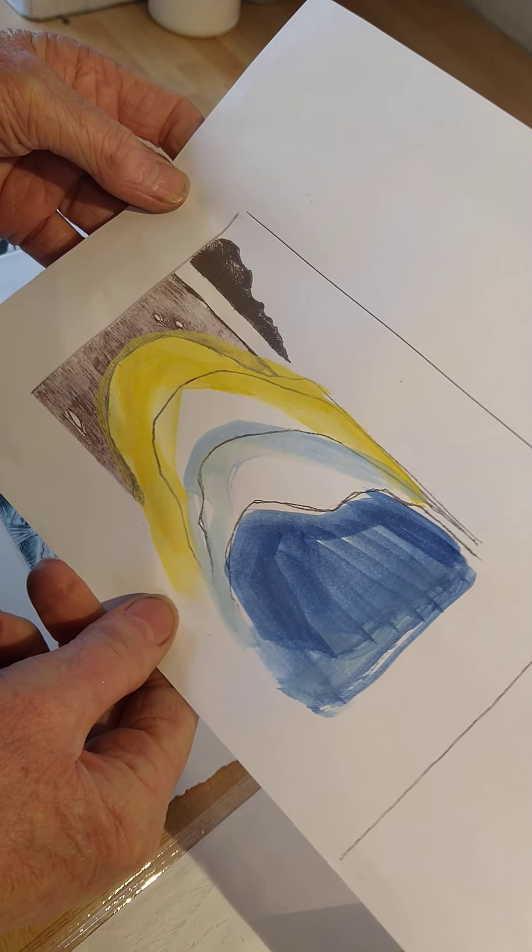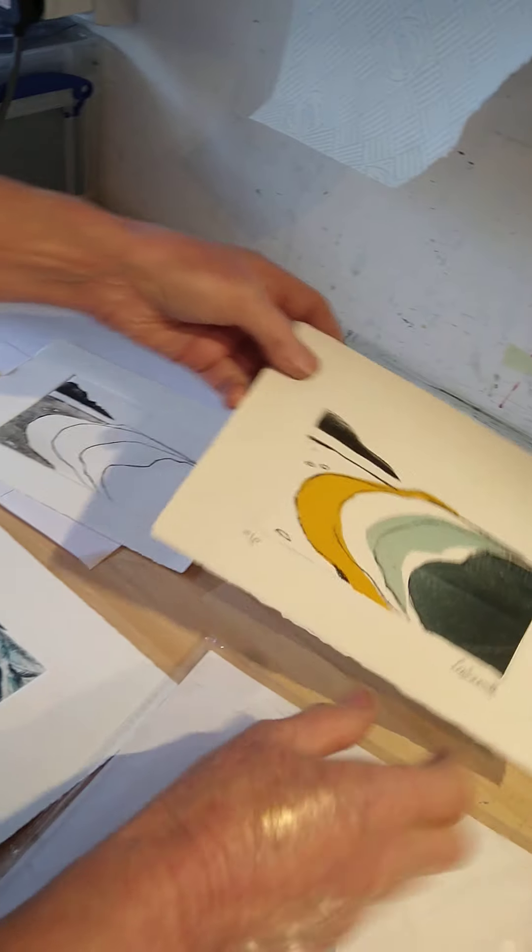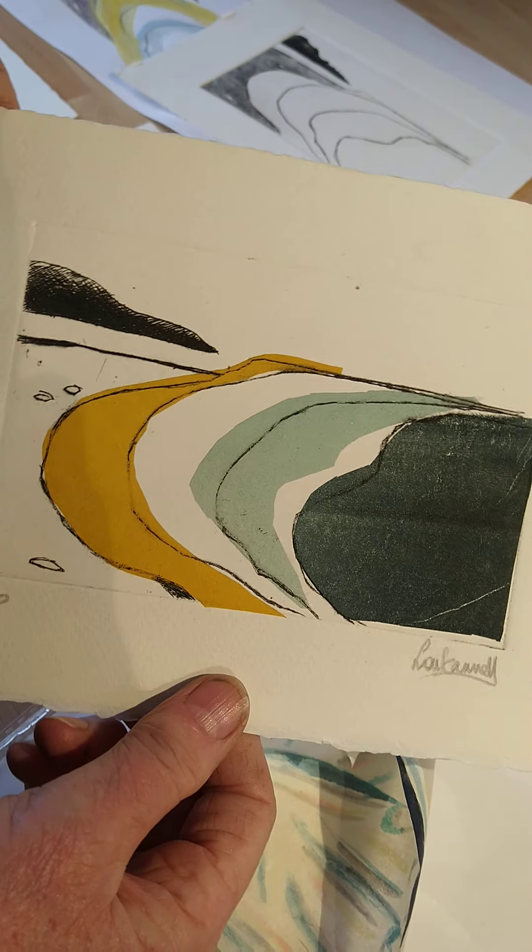I want to show what it looks like when you add the colour, and then we'll go from the stage of having your plain print to having some colour on it.